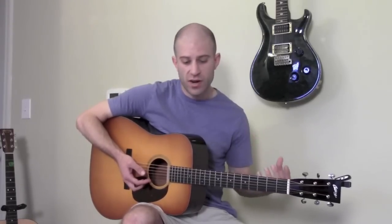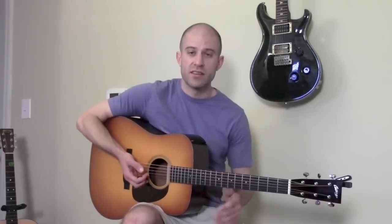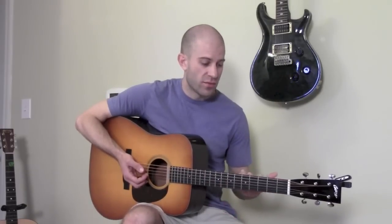Get the first position down to where you don't have to think about it anymore, then practice it with a metronome, making sure you're using your alternate picking. Once you're 100% comfortable with that position, move to the next one and learn that one.